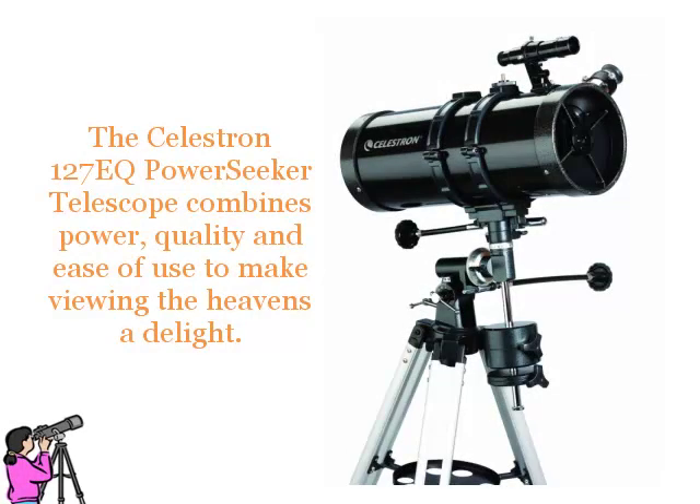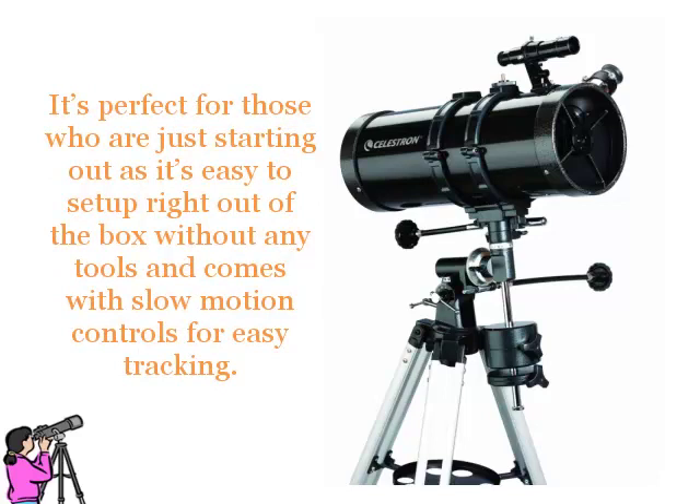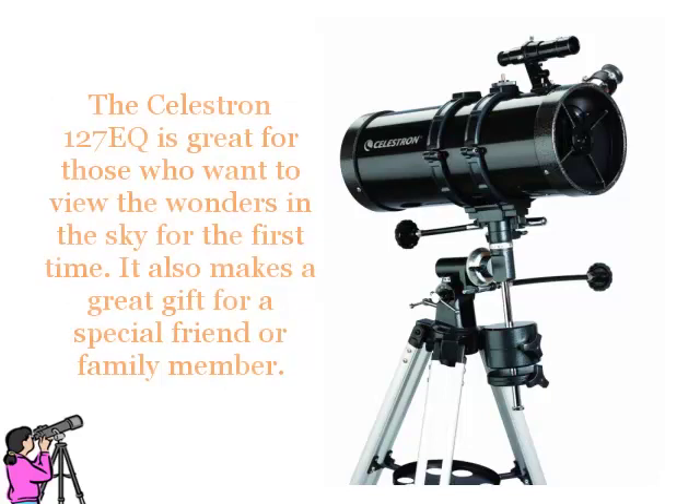The Celestron 127EQ Power Seeker Telescope combines power, quality and ease of use to make viewing the heavens a delight. It's perfect for those who are just starting out, as it's easy to set up right out of the box without any tools and comes with slow motion controls for easy tracking. The Celestron 127EQ is great for those who want to view the wonders in the sky for the first time, and also makes a great gift for a special friend or family member.